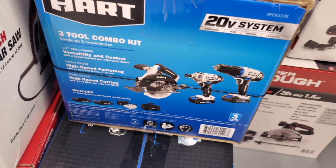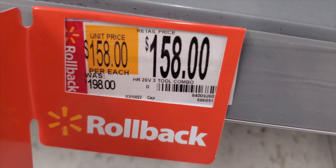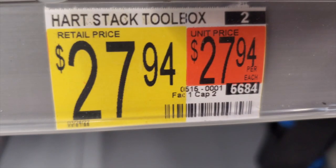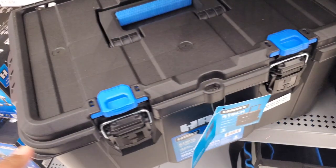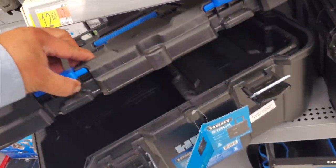There's a three-tool combo kit with two batteries, charger, and bag for $158. I believe there's also a six-tool combo kit on sale at Walmart.com — saw it on the Facebook group — so keep an eye out, just search Hart on Walmart's site.